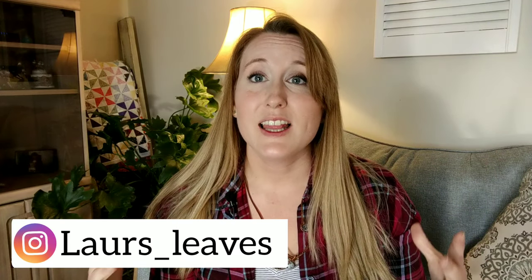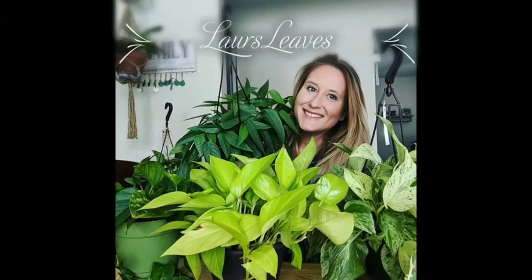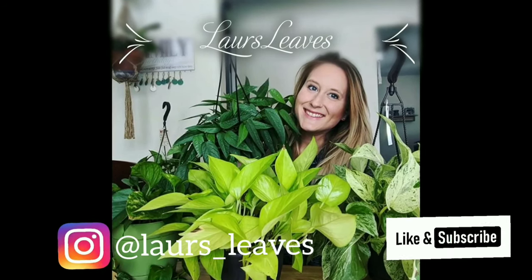Welcome back, my fellow plant fanatics, plant lovers, plant growers. My name is Lauren with Lore's Leaves. One thing I love about collecting houseplants is being able to take those houseplants and create more. You can either plant seeds or propagate. I really enjoy propagating my collection to create more plants to build my home and give to friends and family. Today I'm going to share the plants I've started from propagations.